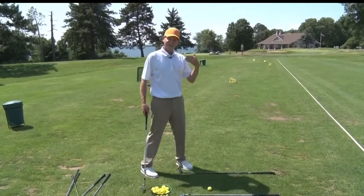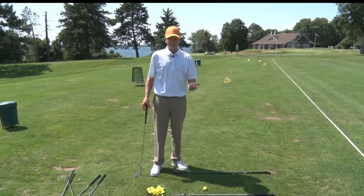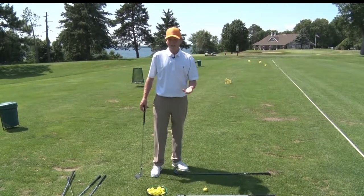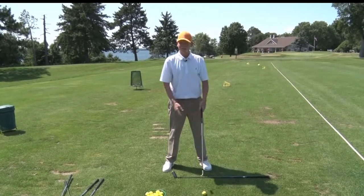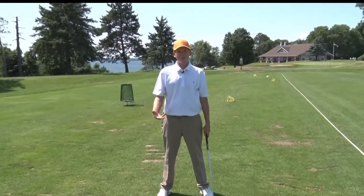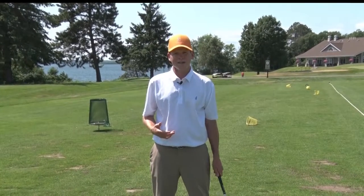Go through your routine, then make sure we can execute our shots. Do we hit golf balls on the golf course one right after the other? No, we don't. We have time in between shots. So when we're on the range, let's make sure we're doing that as well.